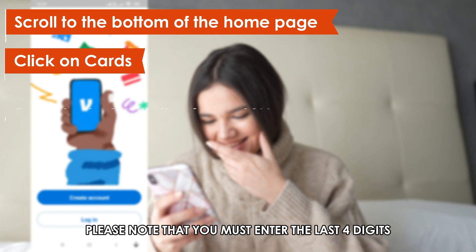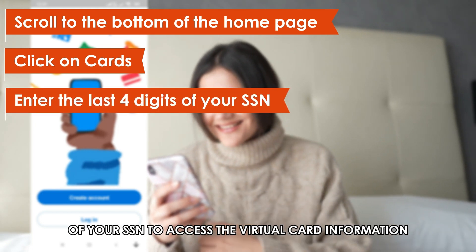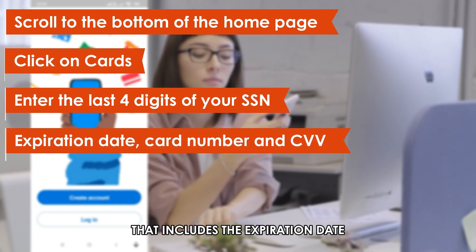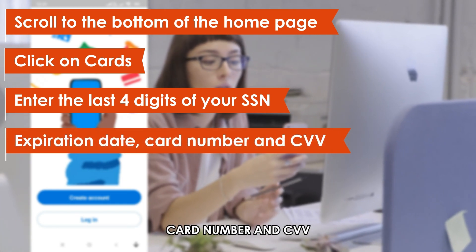Please note that you must enter the last four digits of your SSN to access the virtual card information. That includes the expiration date, card number, and CVV.